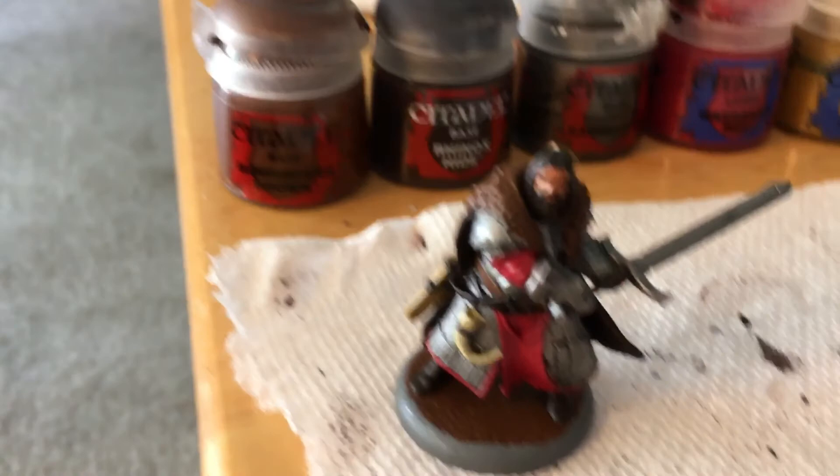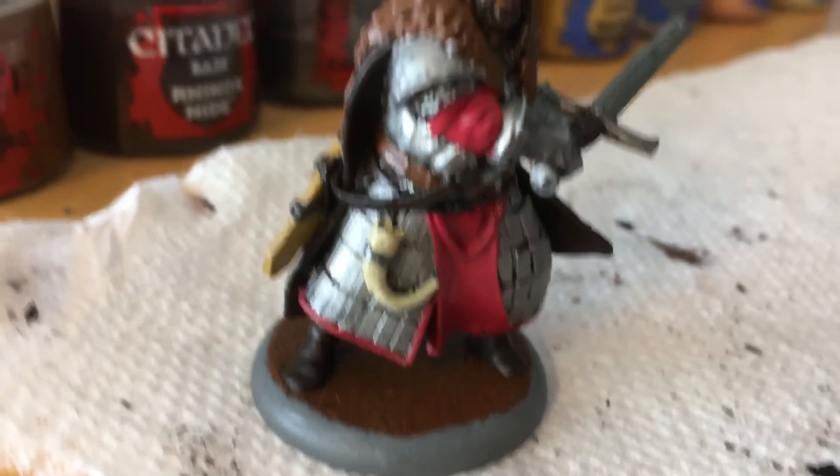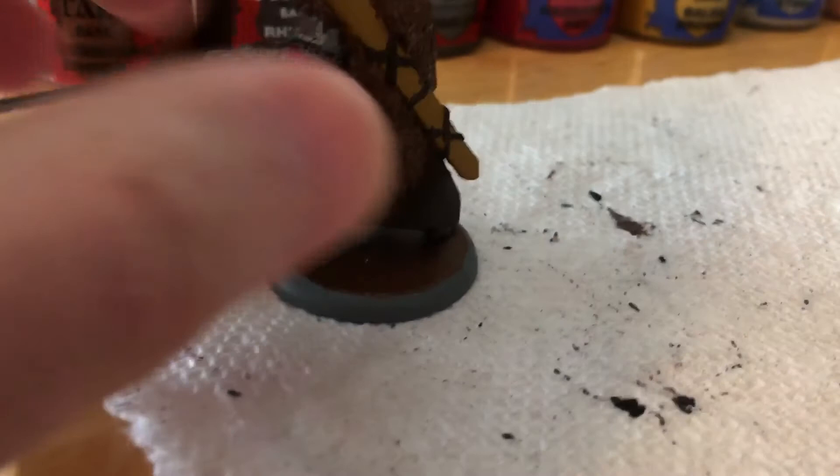Mornfang Brown starts us off with the base. We also see a little bit here on his belt and on the back, the upper layer of fur.